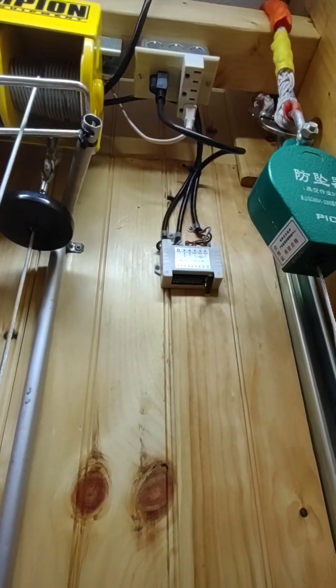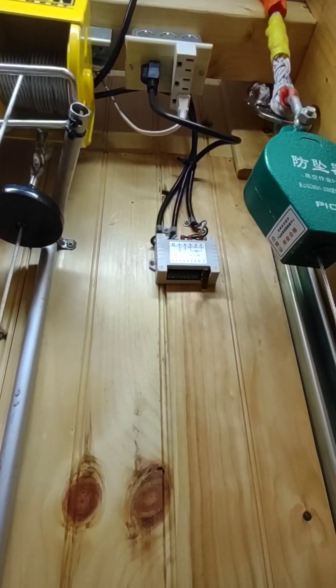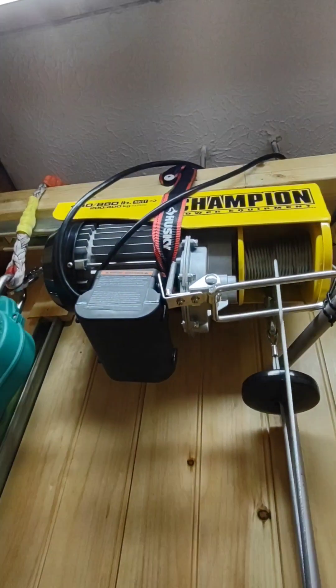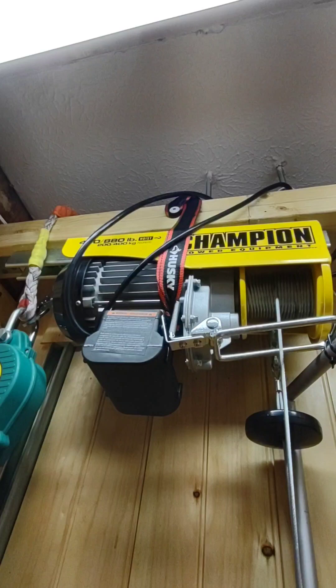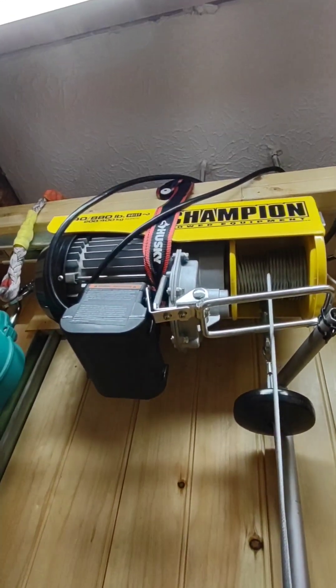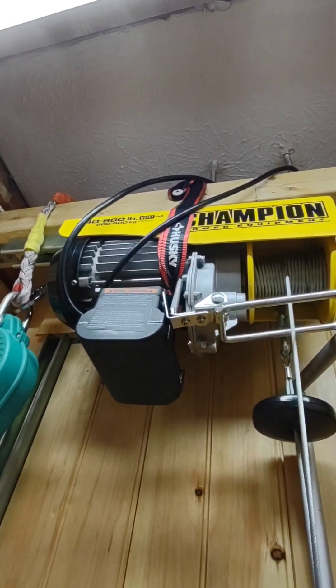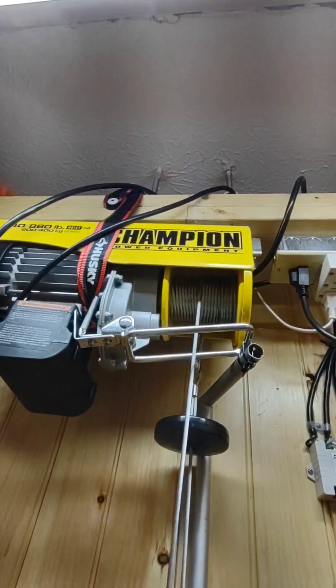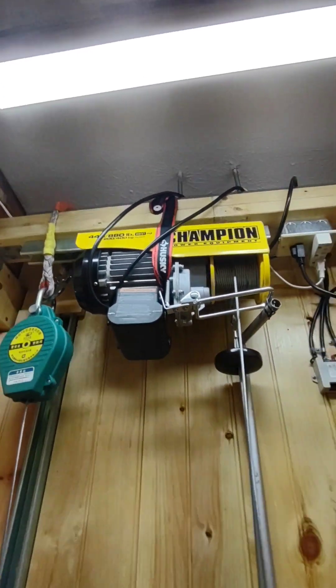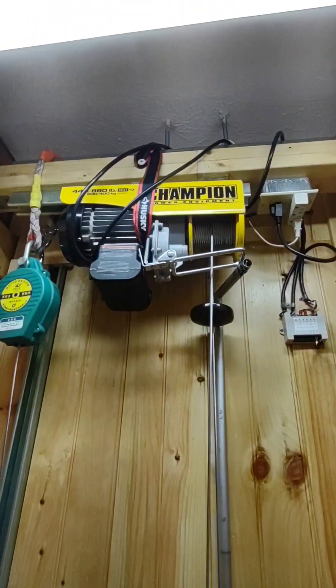There is the wireless remote control. The Champion lift is rated at 880 pounds. Two 2x4s with an additional unistrut on top is tied into the ceiling joists with two threaded rods for extra safety.